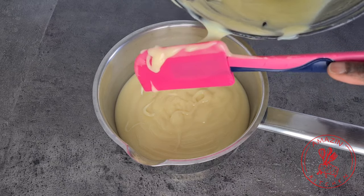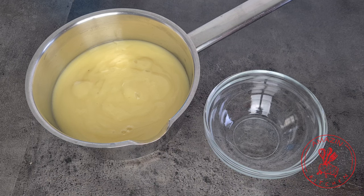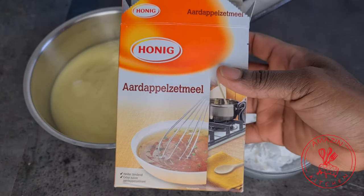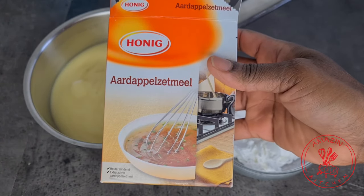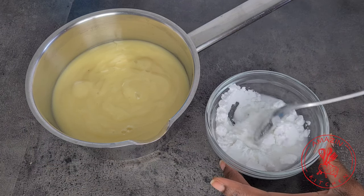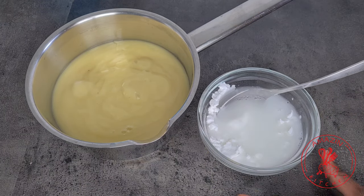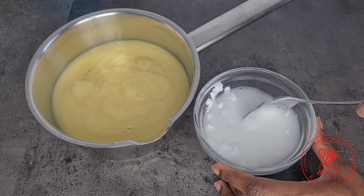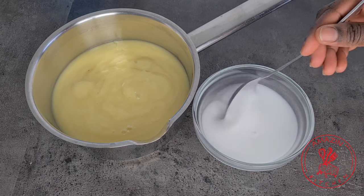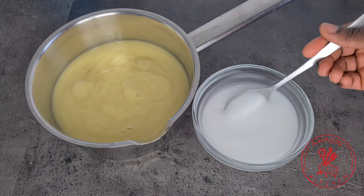Now we need a binding agent that is going to help our fufu come together. For this we are going to use some potato starch — you can use any potato starch of your choice. In my bowl I have two heaping tablespoons of potato starch, and I've added a little bit of cold water just to make a slurry. Add the water little by little because we don't want to add too much water to our fufu — just enough to loosen up the potato starch and make it silky and smooth to avoid any lumps.